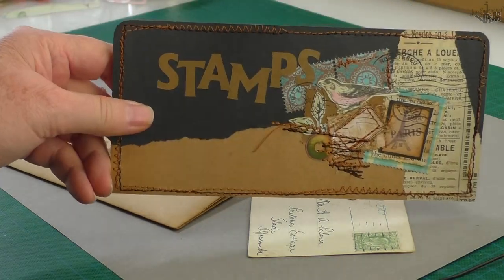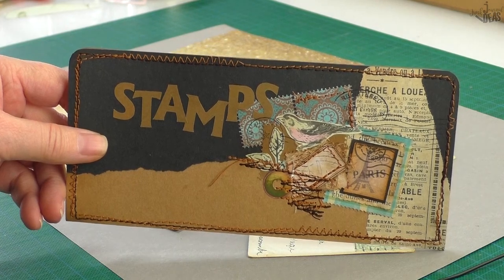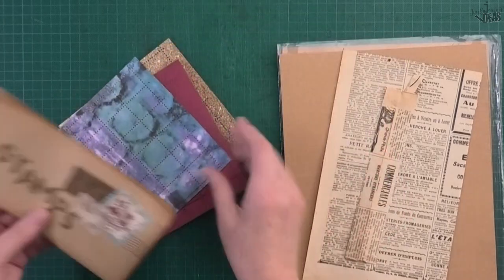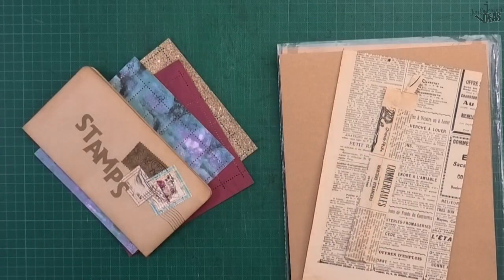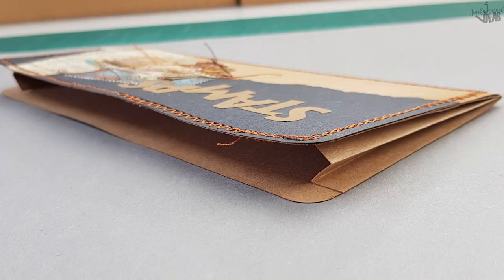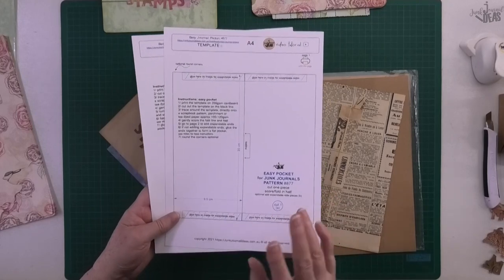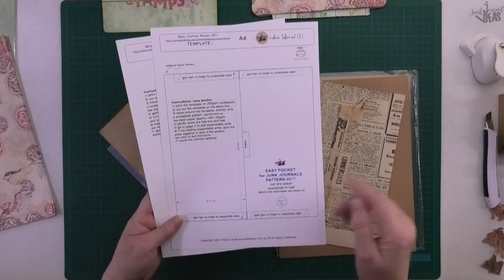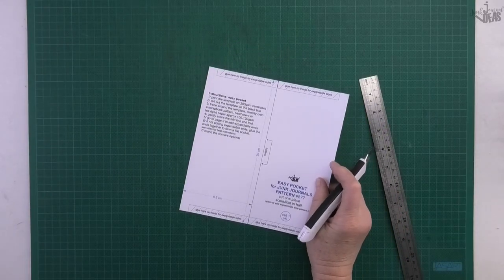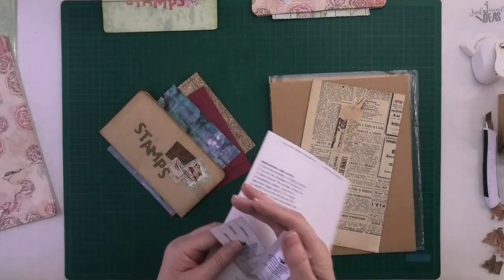Hello, Donna here. In this video we're making easy pockets for journals. This really is an easy pocket — I've got the pattern here for you. I love making patterns and making easy pockets. I've put the link below for you to go over to my website and grab this printable. Once you've printed it out, you just cut it out on the black lines — it's pretty straightforward.